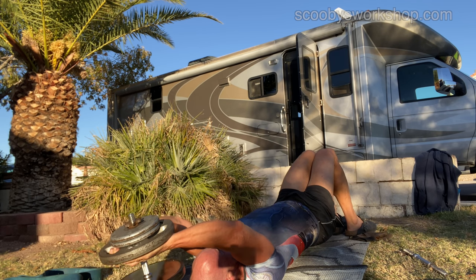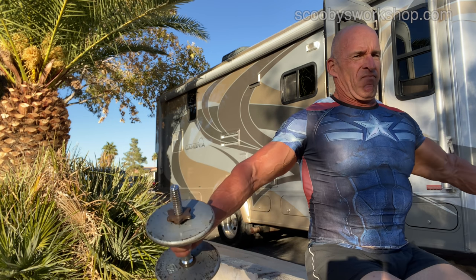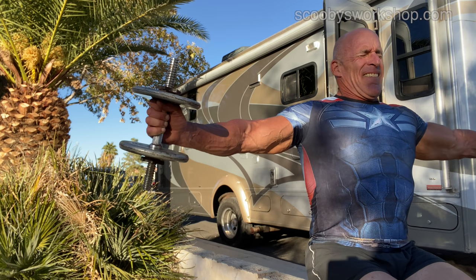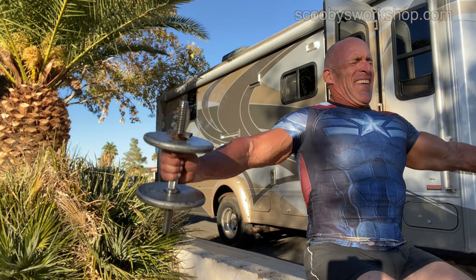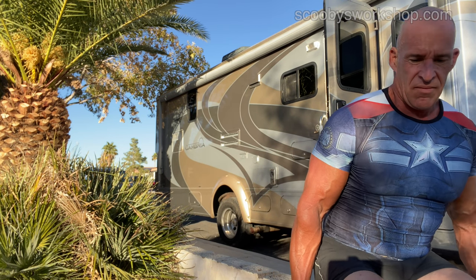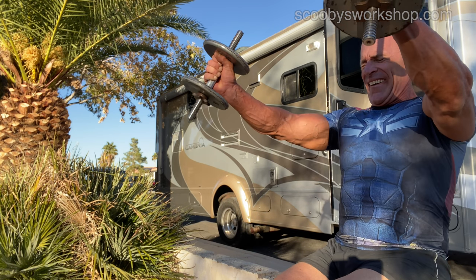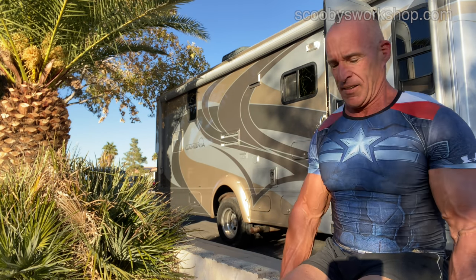Now that I'm almost done with lats, I'm going to rearrange the dumbbells and do a really light weight for shoulders. I did a similar exercise with the bands, but this hits it just a little bit differently. You can flex your traps when you do this and work more traps than shoulders — you can vary how you work it. Then I'm doing a front raise with the arms straight, which is a little upper chest and shoulders — a great all-around shoulder and upper body exercise.